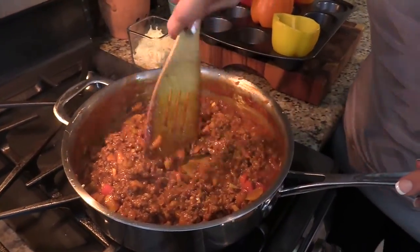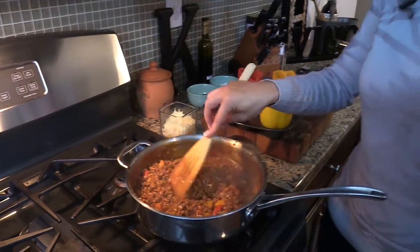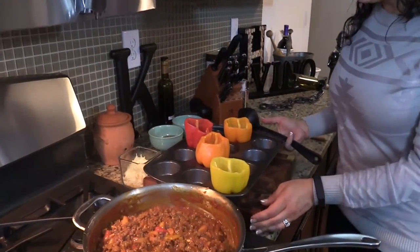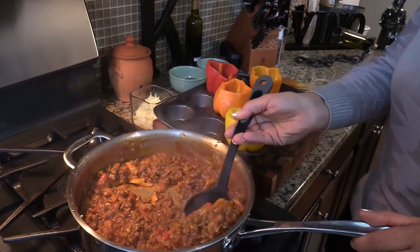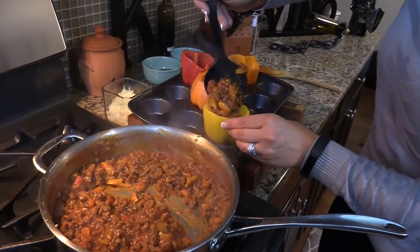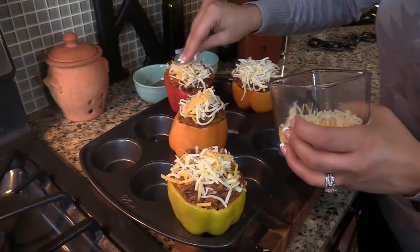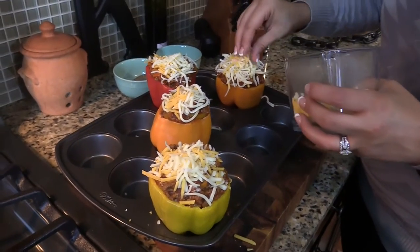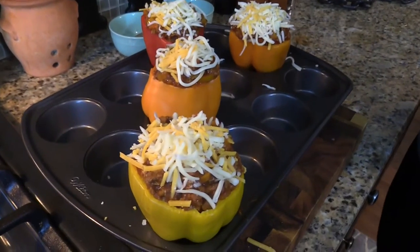10 minutes later, we have a nice thick sloppy joe mixture. Even if you weren't going to stuff this into peppers, plop this onto some burger buns and you have a party — it's so good. What I'm going to do is do the low carb version and stuff the peppers. I have my peppers that I baked earlier, I'm going to turn my heat off, and I have my cheese waiting. I'm going to spoon this hot mixture right into my peppers, filling each one up to the top, and then top it with some cheese. Don't be afraid to overstuff these — it's totally fine. I'm going to put this into my 400 degree oven for about six minutes, then pop it on the broiler for about one minute to get the cheese nice and bubbly and golden brown.